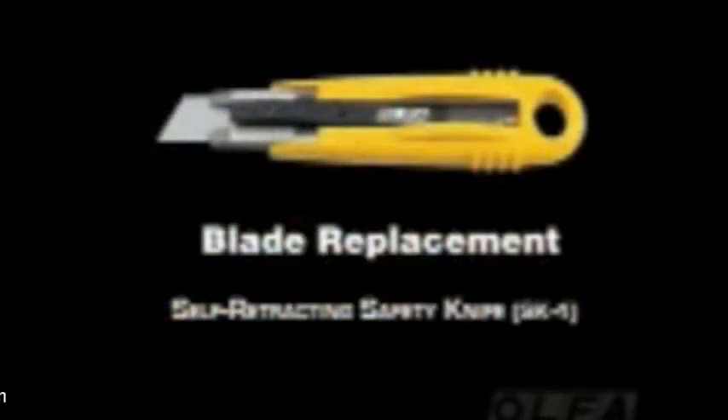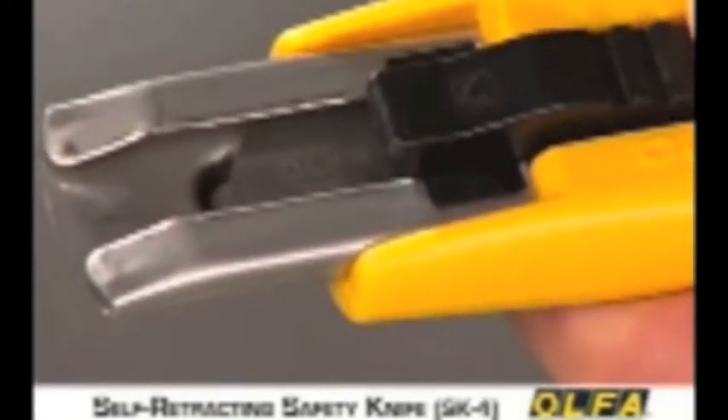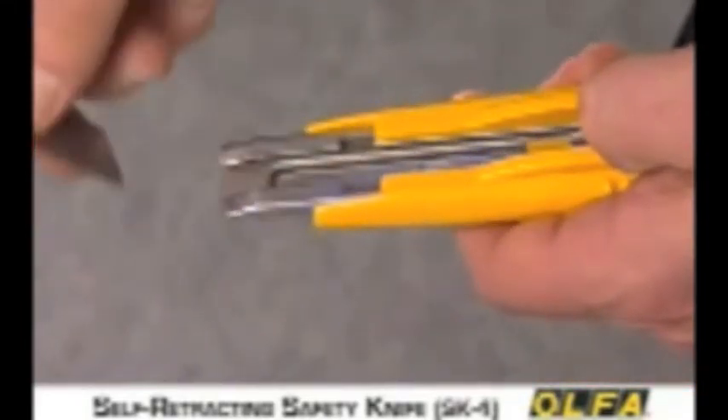Whatever blade you select for your SK-4, changing blades is simple. First, move the blade slide forward until the cross tabs line up with the slots in the blade channel. Carefully lift the blade slide — this will disengage the used blade. Then carefully remove the blade.